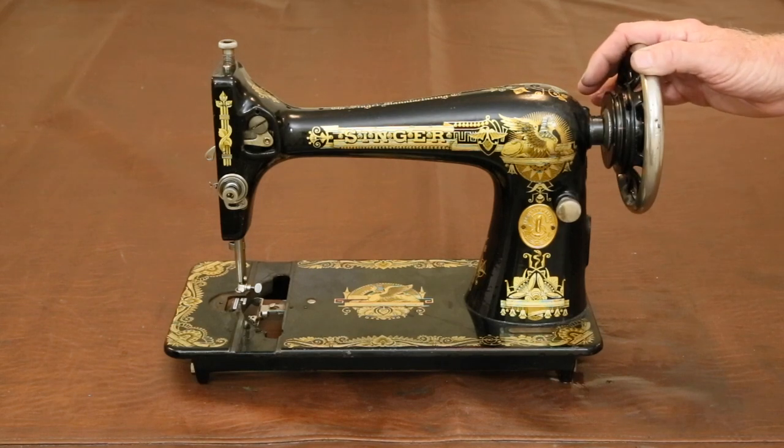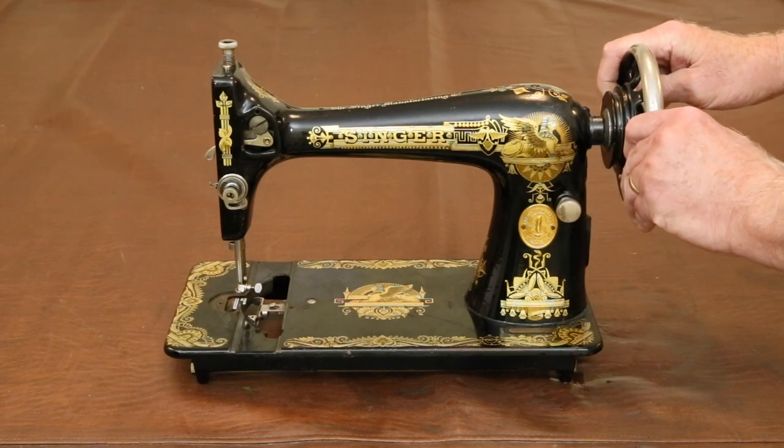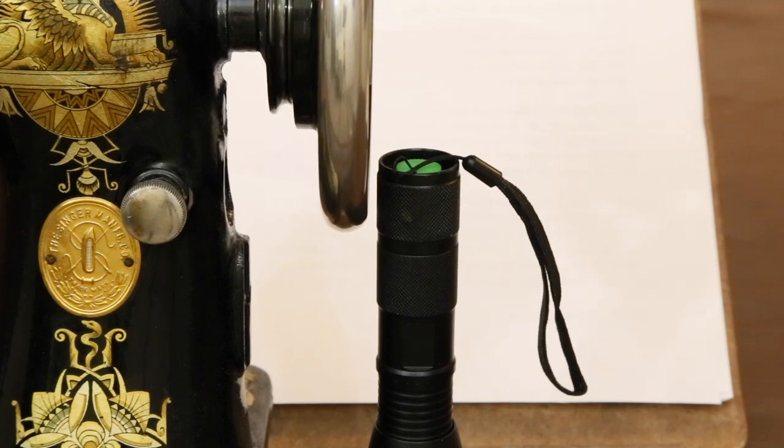When we got this Singer model 127 sewing machine, we were frustrated because the main wheel was almost impossible to turn, even after soaking it in oil overnight. The problem turned out to be one we had come across twice before: a bent main shaft. It can be seen as the main wheel is turned — it wobbles.